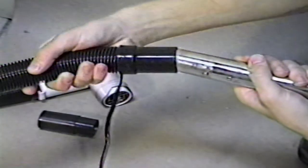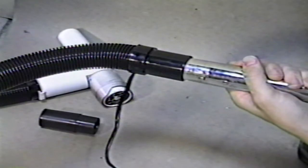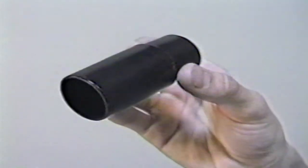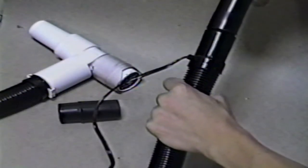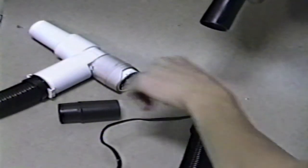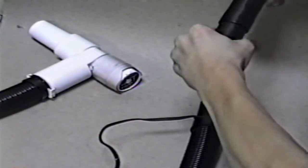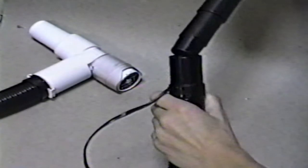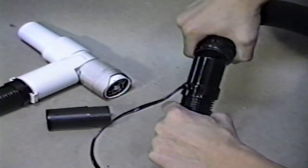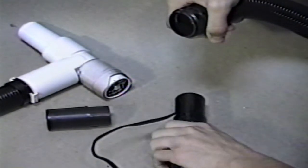Connect the hair cutter to your vacuum. In most cases, the end of your vacuum hose will fit inside the end of the Robocut hose. If you do not have such a fit, use the hose adapter. If both ends are of the same diameter, use the adapter like this. If the ends do not match, as in this case, you may try reversing the adapter.